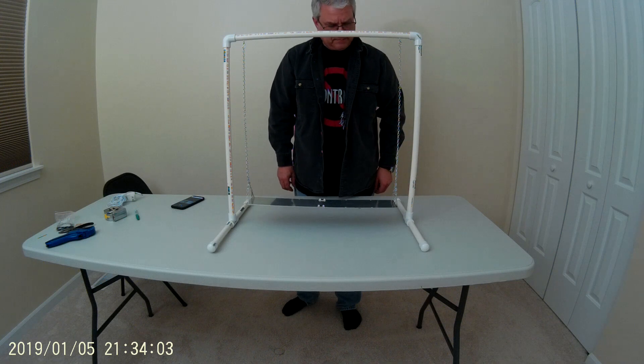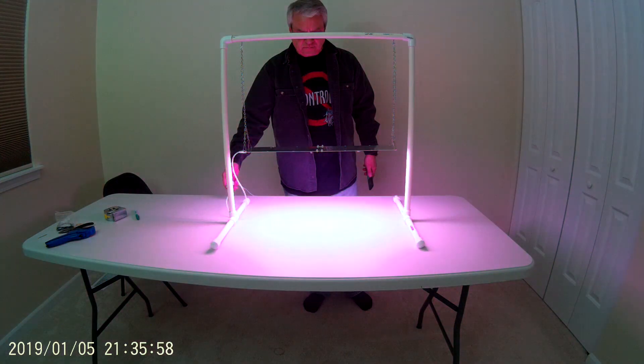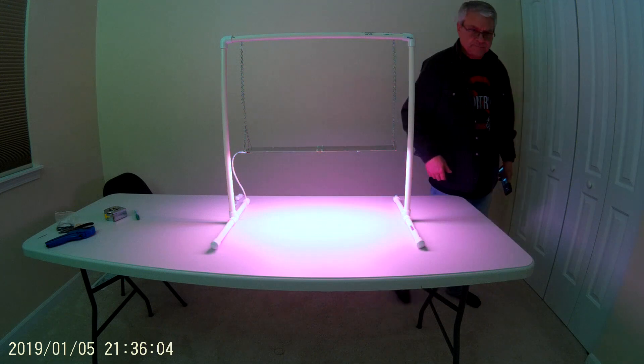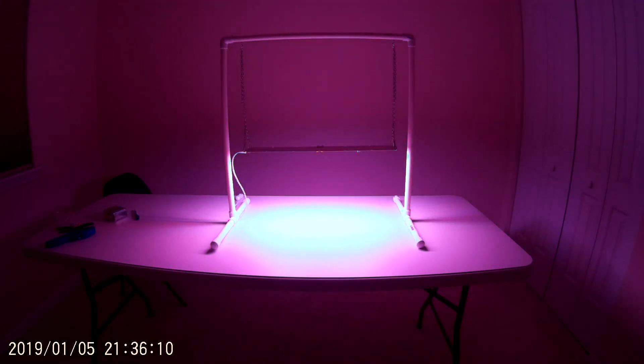Now we'll go ahead and plug it in and give it a go. Looks like it's a go. Let's take a look and see what it looks like with the lights out. Not bad.